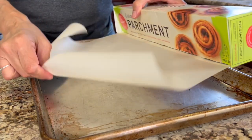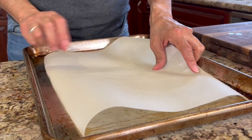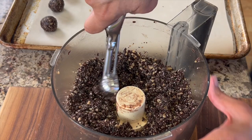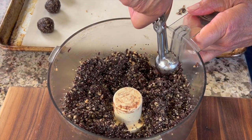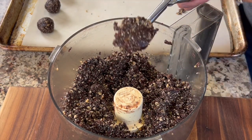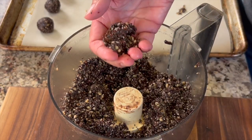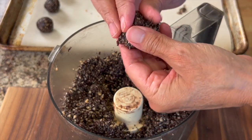It's time to form our energy balls and get them in the refrigerator. Grab a baking sheet and line it with parchment paper. A scoop like this makes it easy, but a regular tablespoon works too. Scoop up some dough, pack it in nice and tight, then roll it between your hands to form a nice ball. This is going to be messy work — you'll just have to get your hands dirty.